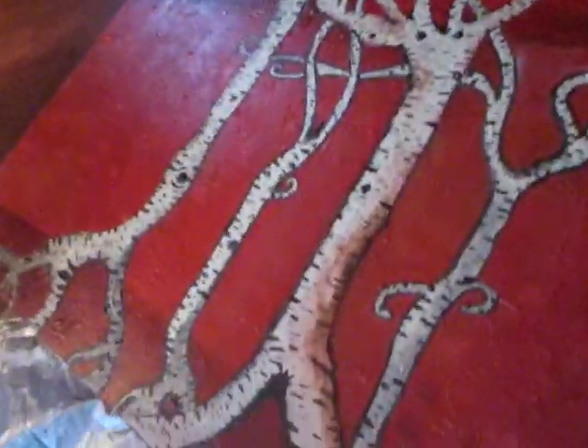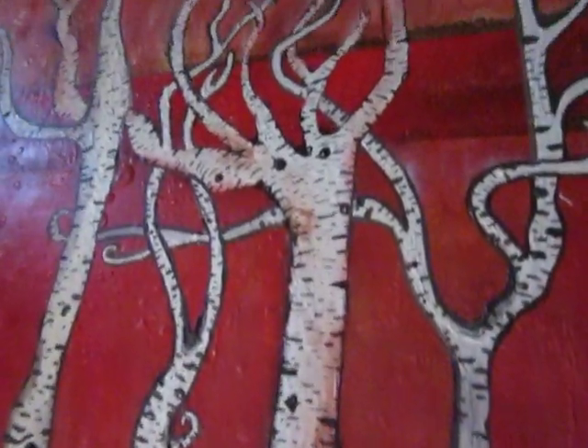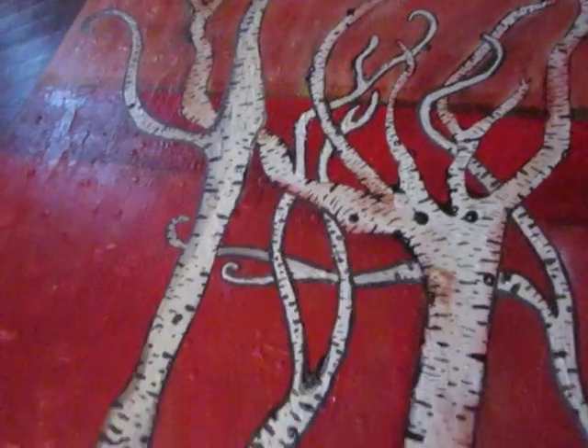Can you see me? So this is my painting. I think I'm going to call it the Four Amigos. What do you think?